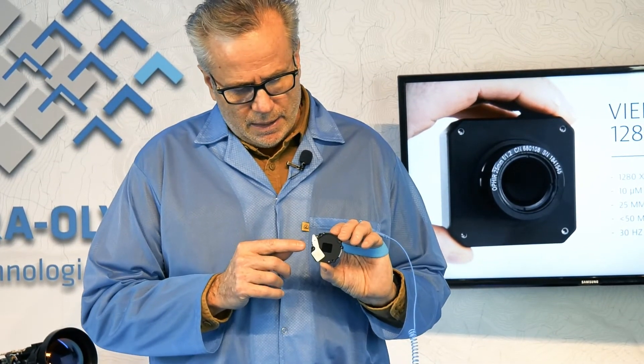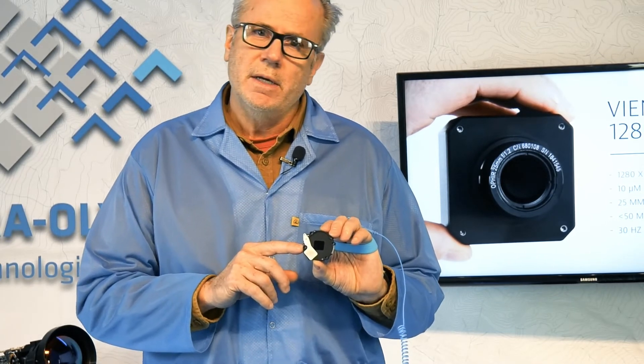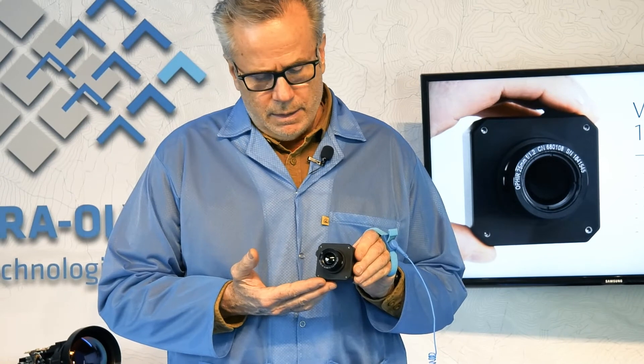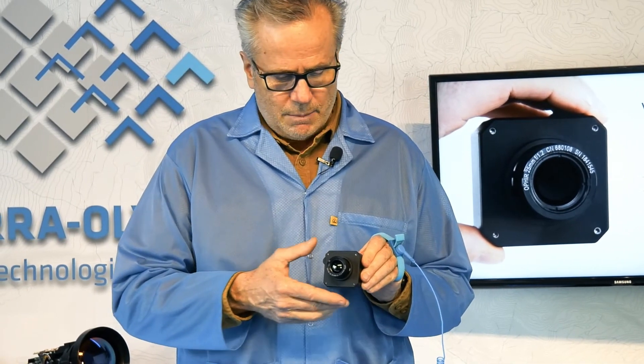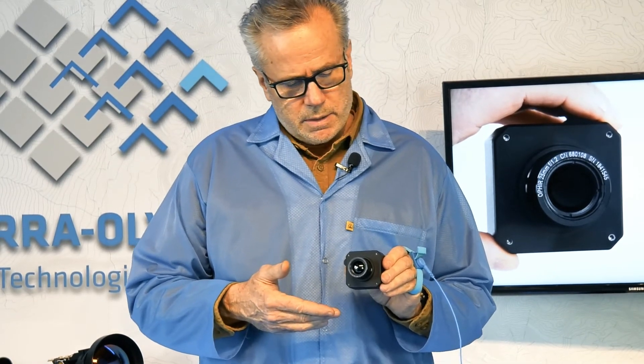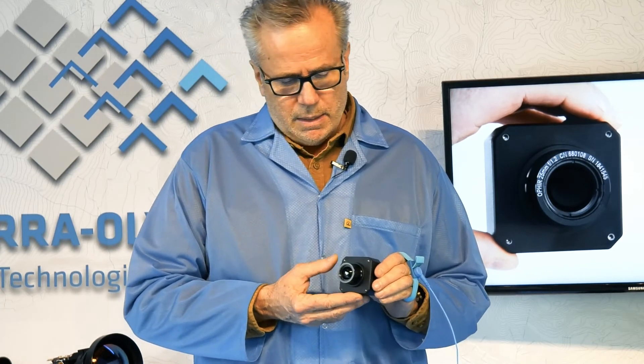The 10M1280 core product is also available from Sierra Olympic for domestic customers. We've created the Viento 1280 as more of a complete camera, and it's available for international customers as well. The camera is commercially available and exportable under EAR rules. There's no ITAR or munitions associated with this sensor, and it represents the next evolution in cost-effective, uncooled microbolometer cameras with true HD resolution.